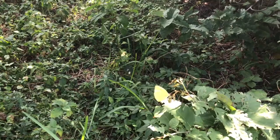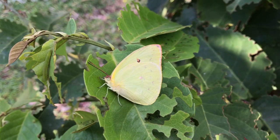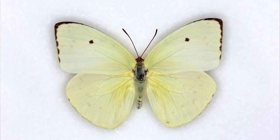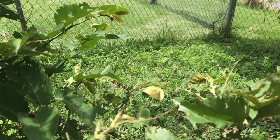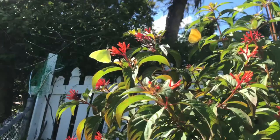Females are seasonally dimorphic. They are yellowish in the cooler, drier months of winter, and in the wet summer months they have more of a cream-colored or even white coloration when they emerge from their chrysalis. Females have black spots on the outer rim of the forewing and also a black spot in the discal cell of the forewing as well.